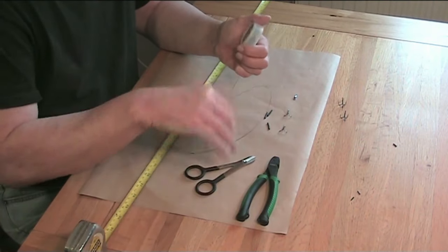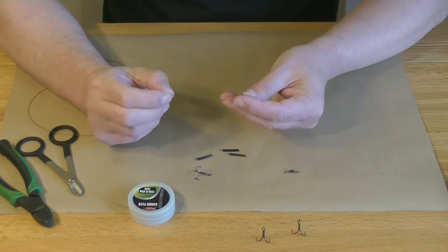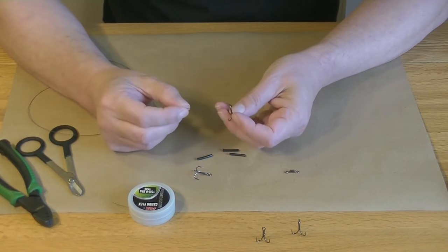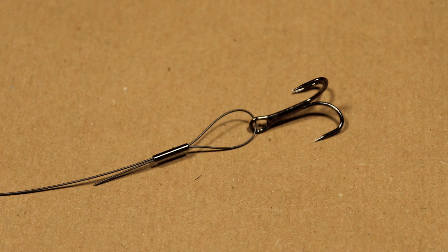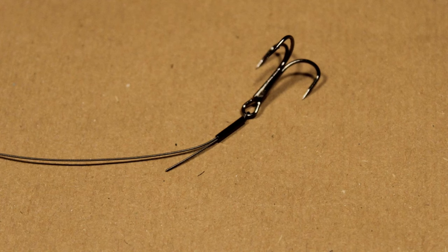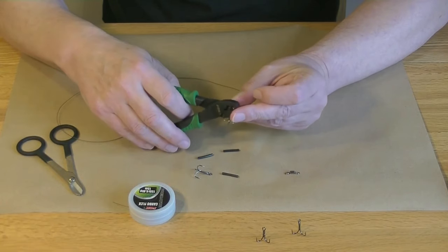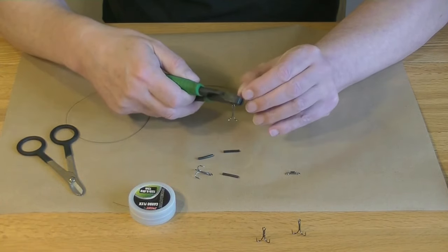Start with a 30-inch length of trace wire. Slide on a crimp, then thread the first hook onto the wire. Push the end back through the crimp, forming a loop with the hook inside. Close the loop down by pulling the slack line out through the crimp and tighten loosely to the hook eye. Once you're happy, squeeze the crimp down with crimping pliers.